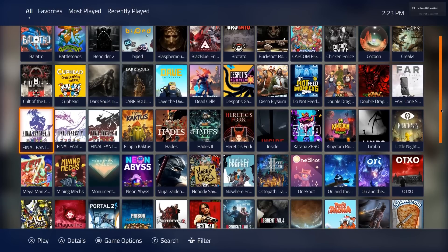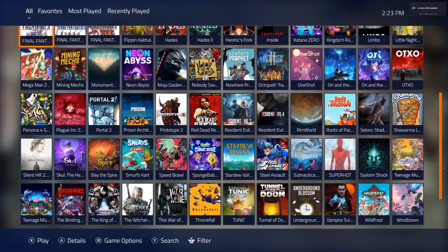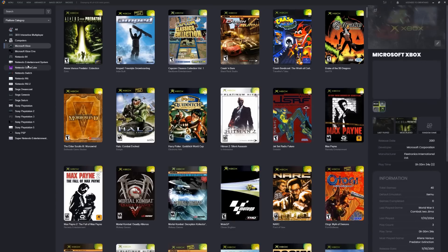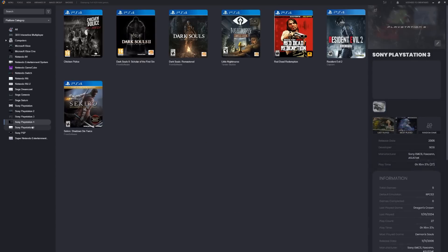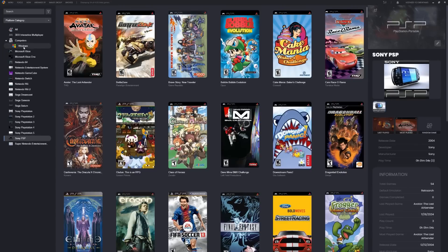You've got all these PC games — Red Dead Redemption, Plague, Teenage Mutant Ninja Turtles, Witcher 3 — and then in the emulation popular games area you've got Xbox games, GameCube, Nintendo Switch, Wii, Wii U, Dreamcast, PS1, 2, 3, 4 and 5, PSP, Super Nintendo — your most popular systems on here.